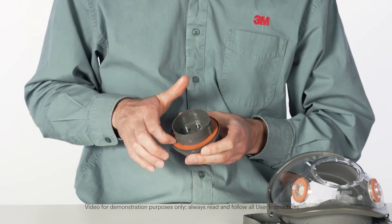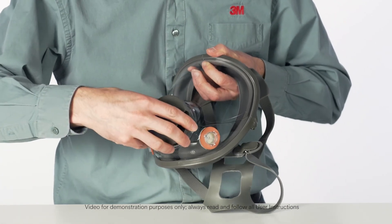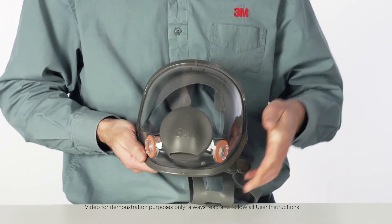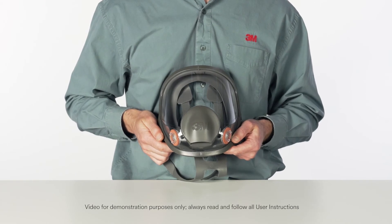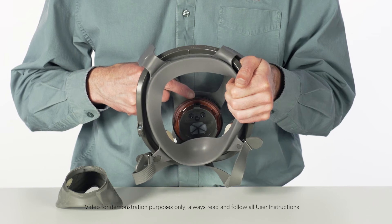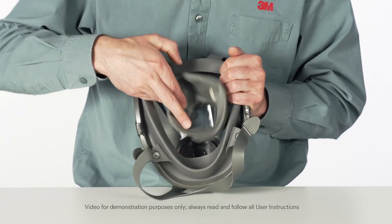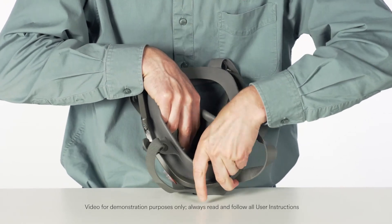Install the new center adapter gasket, aligning the notches in the center port of the facepiece lens. Slide the adapter into the lens port and twist it clockwise one quarter turn to stop. Be certain that the center adapter gasket is properly in place and sealed and that the adapter assembly is fully engaged. Position the nose cup assembly onto the center adapter, aligning arrows.